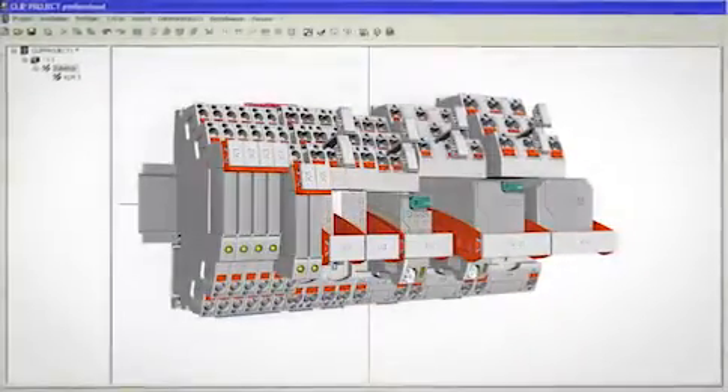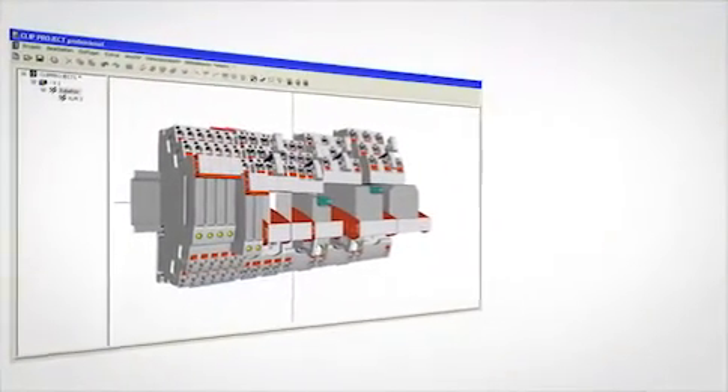Configure your relay applications easily using Clip project planning software.